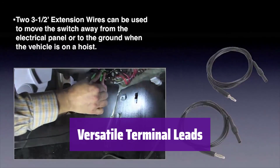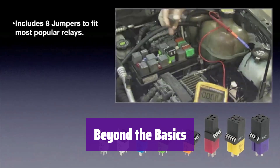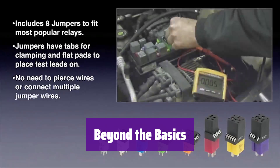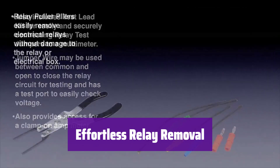Its terminal leads offer switch, fuse, and power options, allowing you to easily check current or voltage on various fuses and relays. It also enables testing of relay configurations not covered by the standard jumpers, including those found in European vehicles like Volkswagen and BMW. The set includes convenient relay puller pliers, allowing you to remove electrical relays without damaging wires.